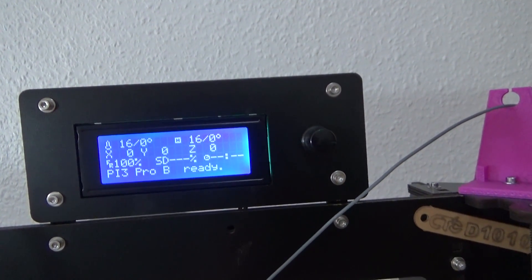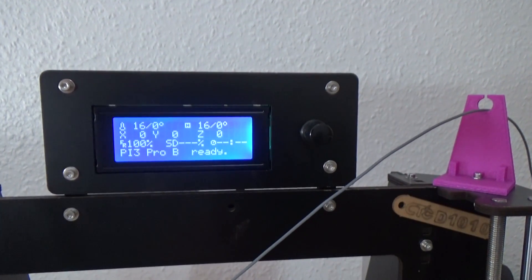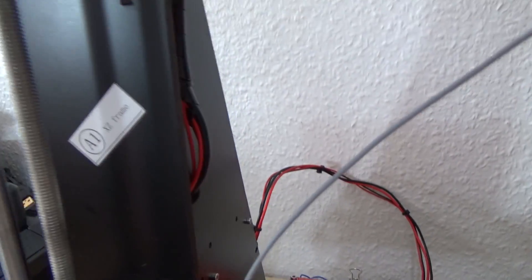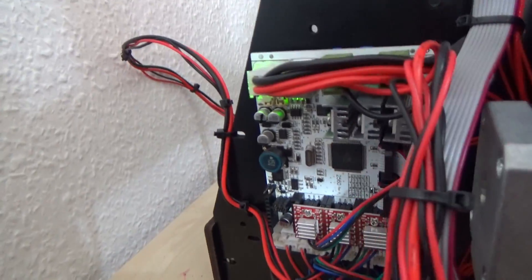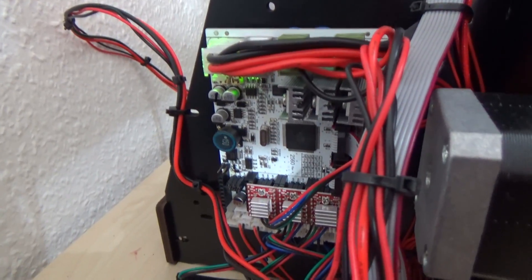The first thing I had to do was reflash the firmware. As you can see, it says 'PI3 Pro B ready' — that's not the firmware that came with it, that's a G-Tech firmware that I put on it, and it seems to work okay. It came with all these groovy stickers on it, and it's got a custom board which is, let's say, not very stable.